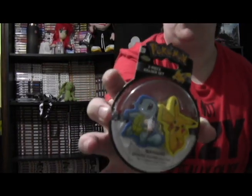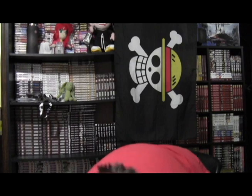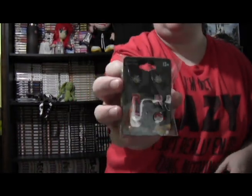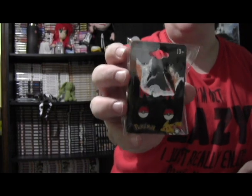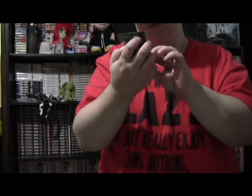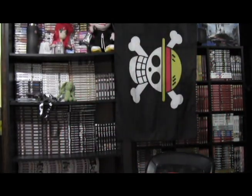Two more erasers of Pikachu and Squirtle this time. Pins with the Team Rocket logo, Pokeball, and Meowth. And then we've got another mug, but this time Pikachu.